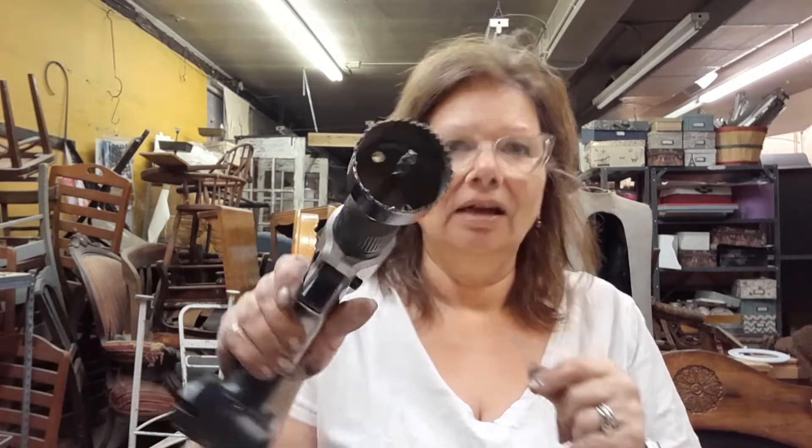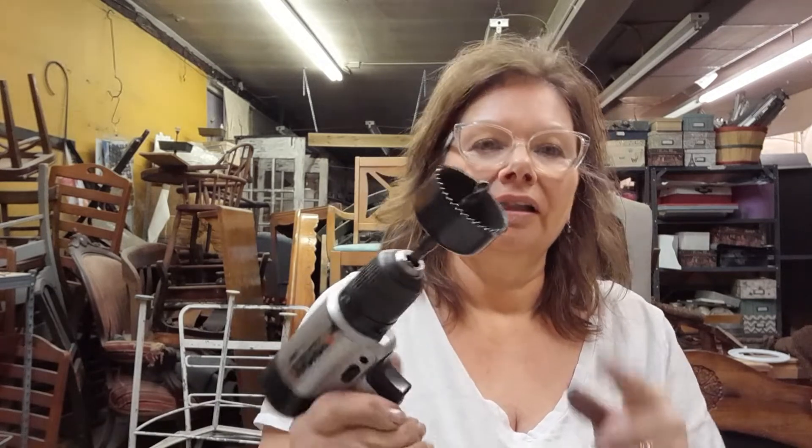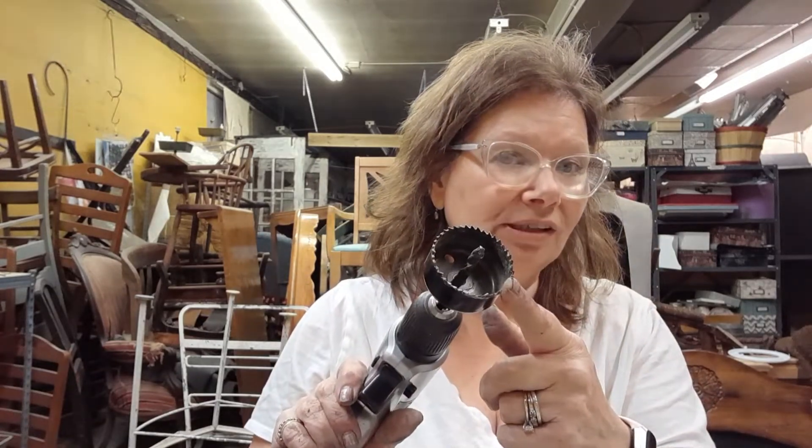So in order to do this, we need a hole saw bit. This is just a drill bit that attaches to your drill that makes a hole, so we can drill through this metal with it. That's the first thing we need to do.